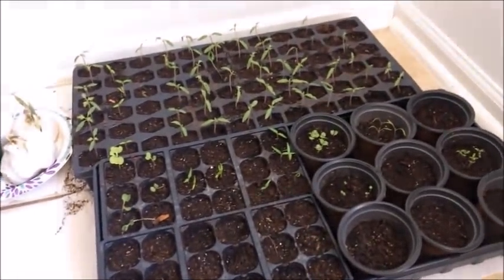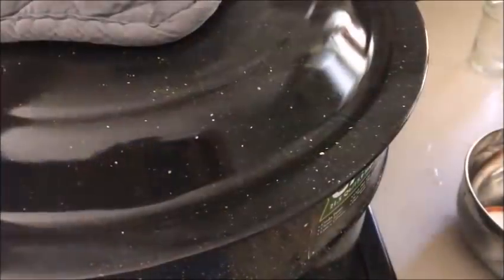Plants look good, garden's good. I hear something boiling — let's go check. There's some boiling action going on. I'm going to give it just a few more minutes.